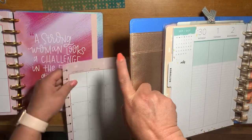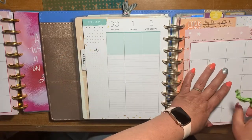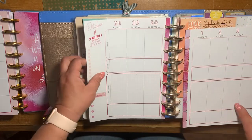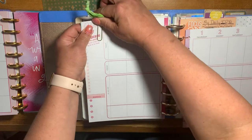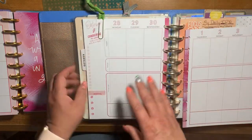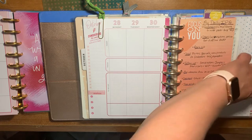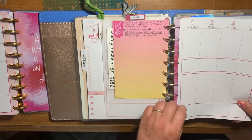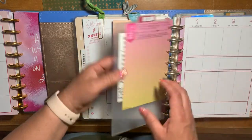I already have a paper clip that I use in this planner, so what I'm going to do is just paper clip these two pages together. So when you open it, this is the only page you see — without gluing it and everything else. And then I need this divider in here. This is my divider for my work planner.